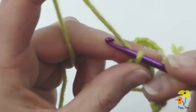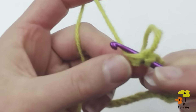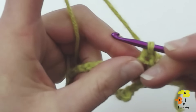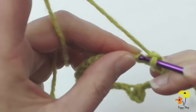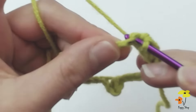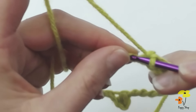Now chain one and single crochet into that same chain. You'll notice we're now working on that wrong side facing up, where it's bumpy and raised. Single crochet in the next six: one, two, three, four, five, six.